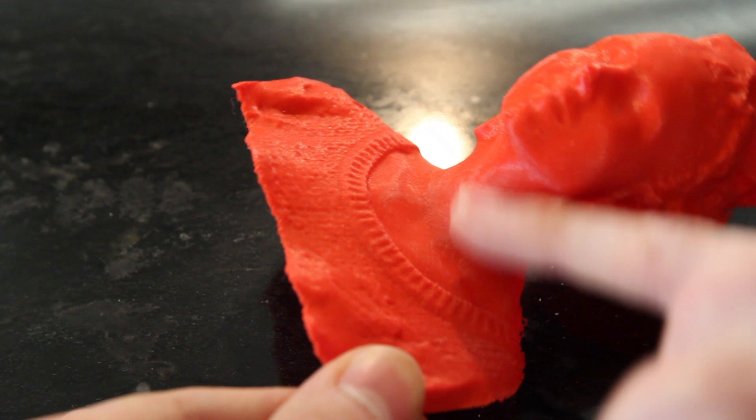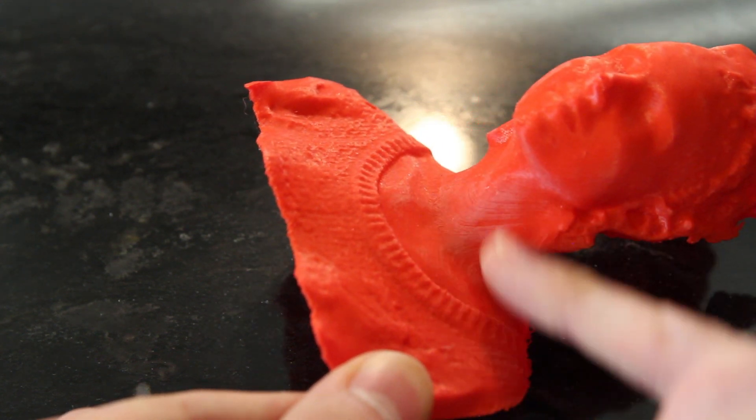I mean, we're talking super fine, but the sandpaper is so fine that it can bring it out really easily.